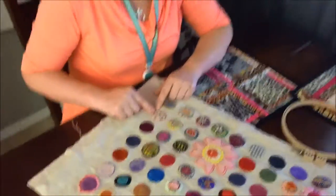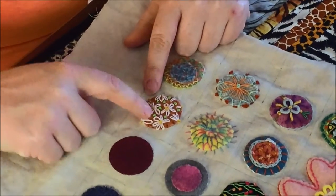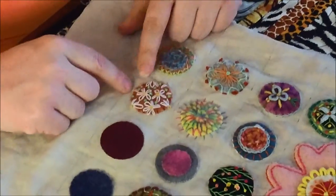I used the Lazy Daisy Stitch to actually make daisies on this one. I just used five little petals and then put a French knot in the middle, which we went over last week.